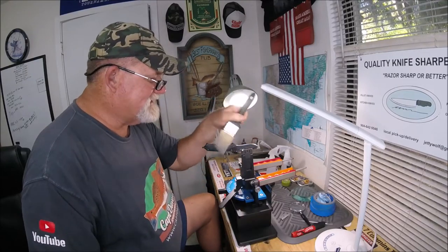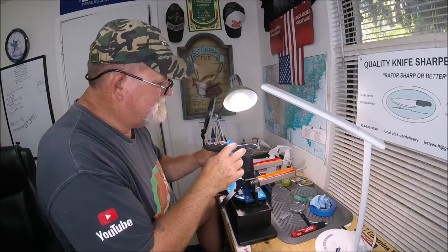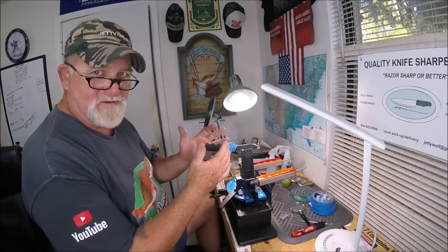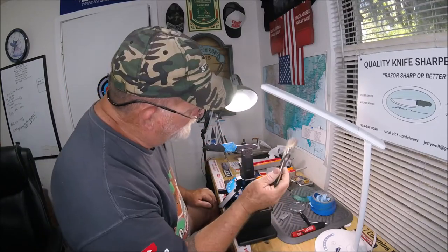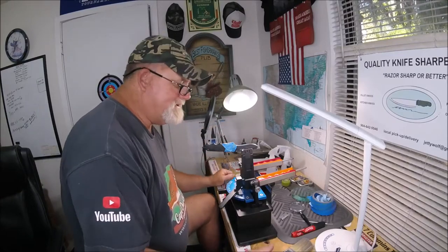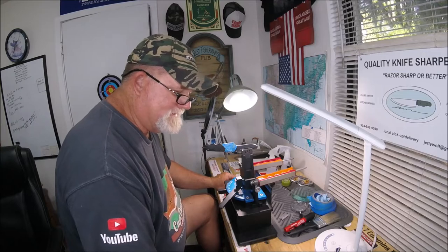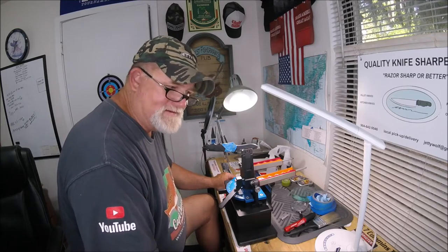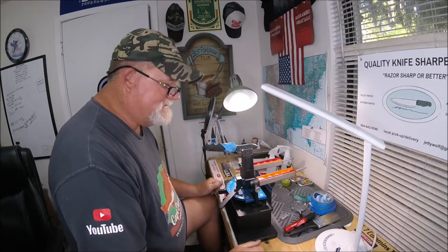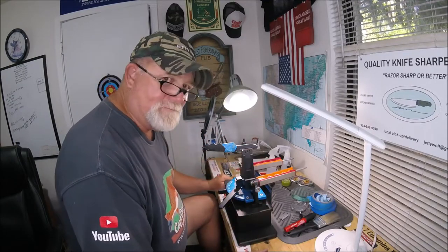You should tape this to keep any dust out — that's all you have to do, keep the dust out of your pivot. One thing that is definite: when you have the Wicked Edge, you're never going to be satisfied until you're satisfied, and it literally feeds obsessive compulsive disorder.